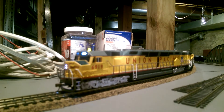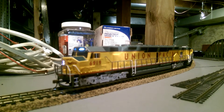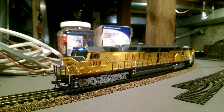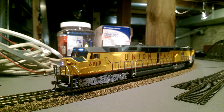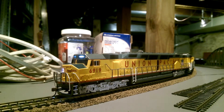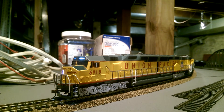6919 — I'm not entirely sure what happened to the real locomotive. I know 6936, I believe, is the number of the DD40 that still is around to this day. I know there is a DD40 here in St. Louis at the Transportation Museum.